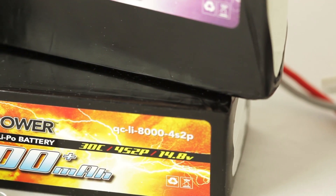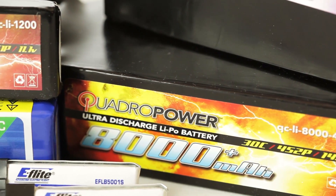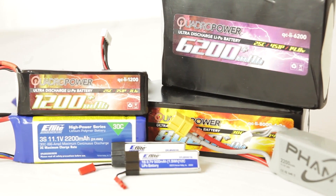The first thing on our list is batteries. RC helis use a special kind of battery called a lithium polymer battery, or for short a lipo battery. Lipo batteries are also used in mobile phones and laptops.